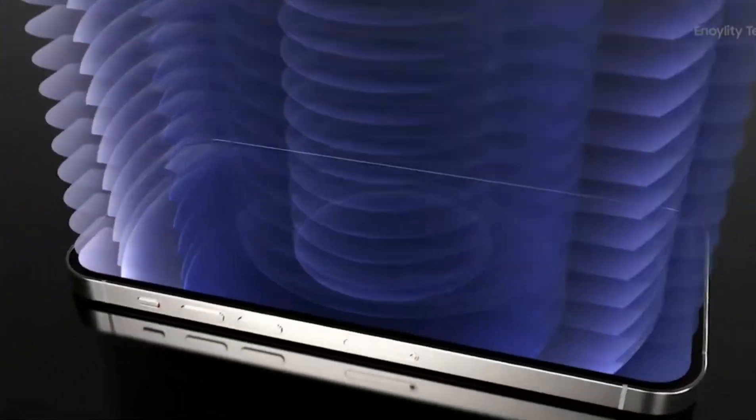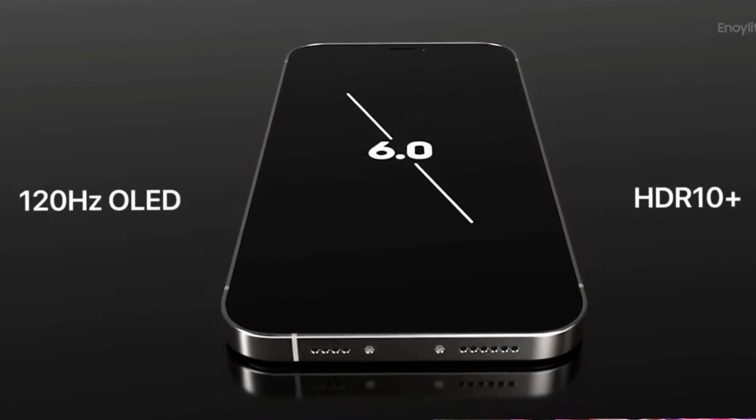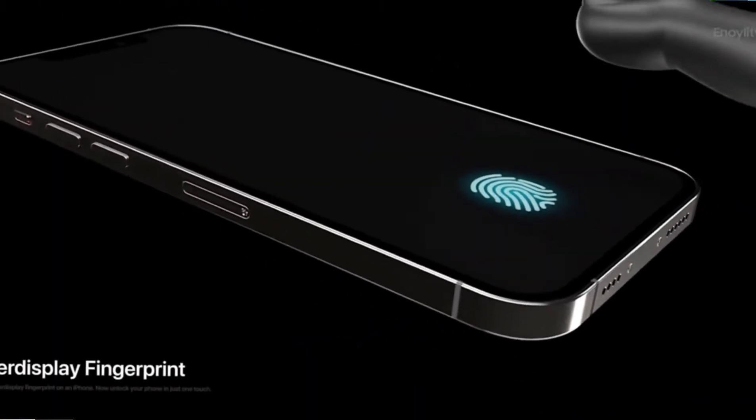Let's look at the display. In the display, we have a 120Hz refresh rate. We also have a fingerprint sensor in the display — we can add a fingerprint sensor like in the iPhone 8.